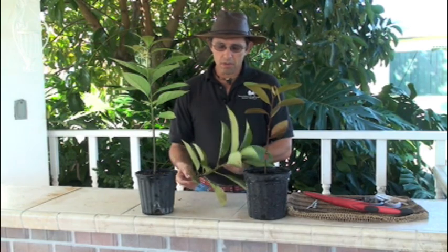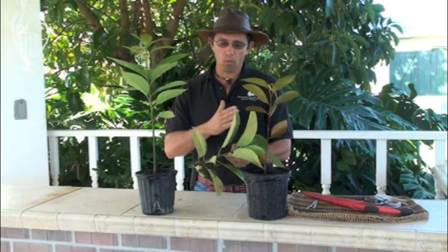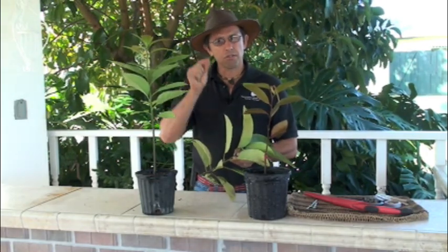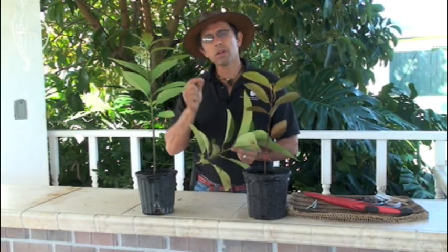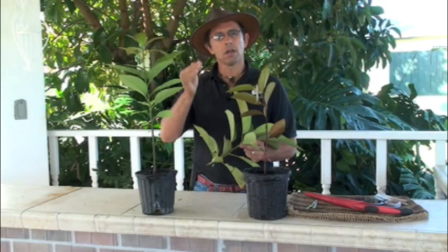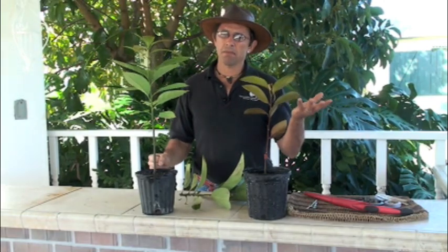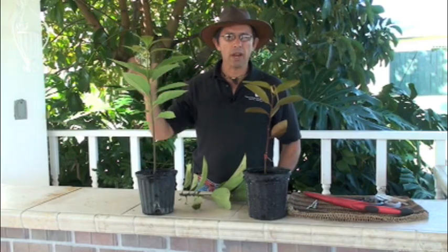You need to choose what time of year you're going to graft different plants, because timing is very important. Grafting is extremely easy once you know when to graft. If you don't know when to graft something, it's very difficult — it's not rocket science, but you cannot violate the rules of the physiology of the tree. We have summer grafting plants, winter grafting plants, and fall and spring grafting plants.